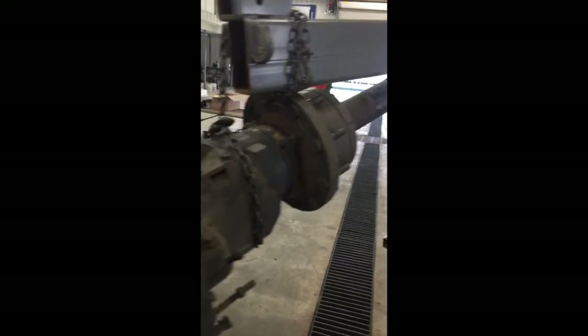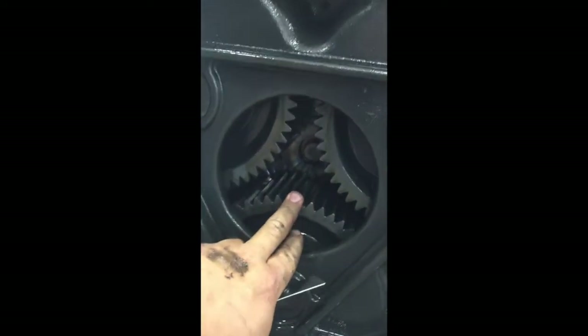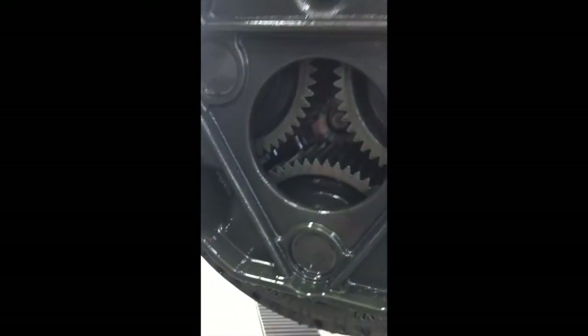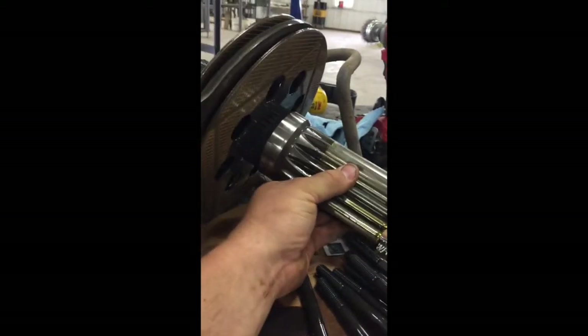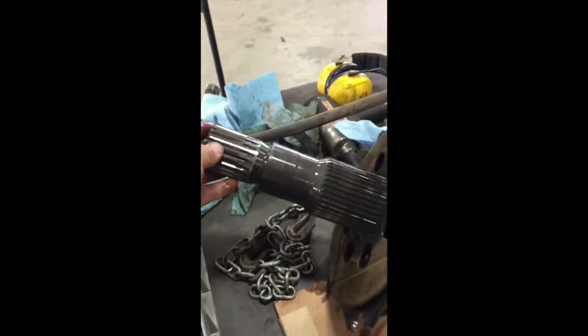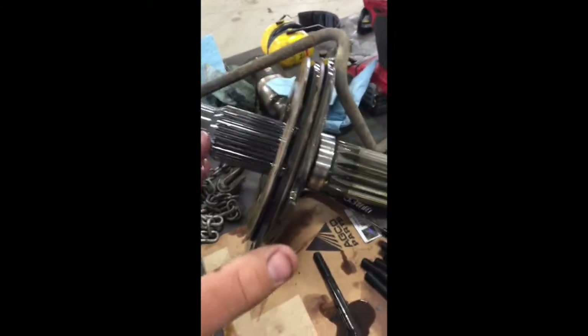This is the outer axle shaft. Here's the planetary gears — look at the size of these things. That output shaft on the transmission goes right in here. This is the shaft that's hooking up to the planetary right here on the outside of the axle, and then on the inside the ring gear on the transmission. Our brakes are going in between the two — that's where all the disc brakes and the brake actuator ride.